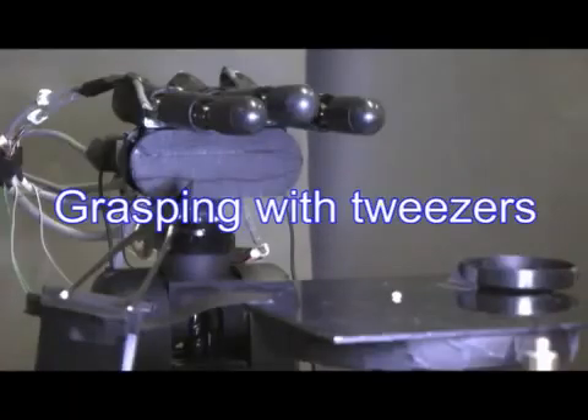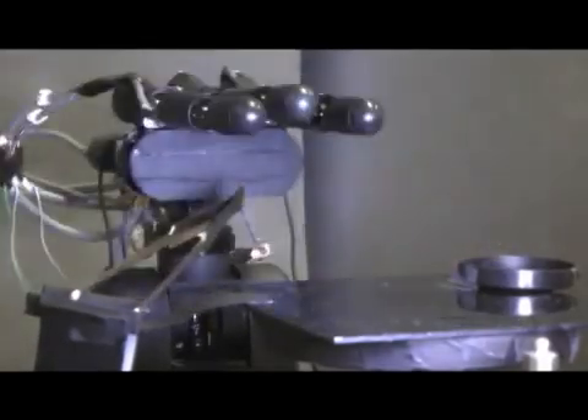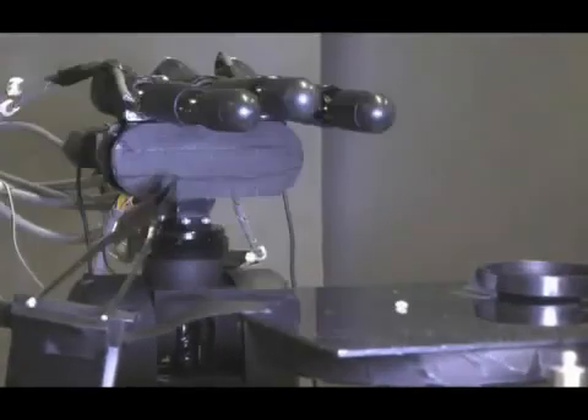This is grasping a rice grain with tweezers. The tiny object is manipulated using a typical human tool. High-speed visual servoing enables the modification of force between the finger and the tool.